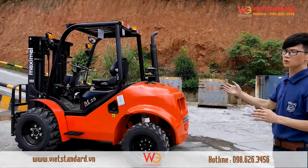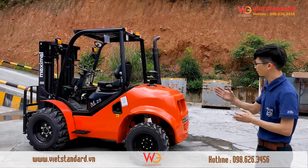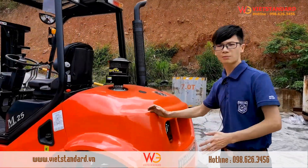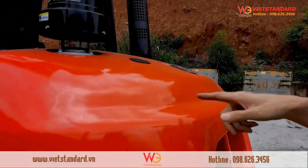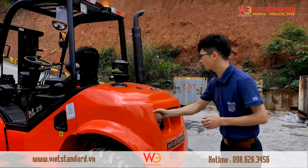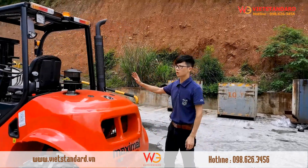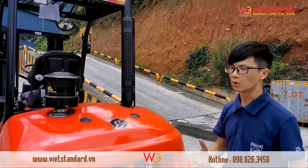Let's take a close look at it. You can see this forklift is very beautiful with a streamlined design. Here is the beautiful counterweight with particle painting — this is very easy to repair if it gets damaged. You just need to buy a bottle of paint and spray it on, then it's done, very convenient. Here is the vertical exhaust pipe, which causes less dust in the working area.